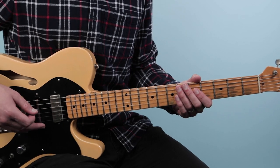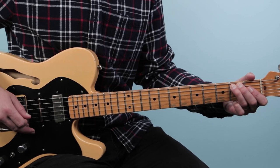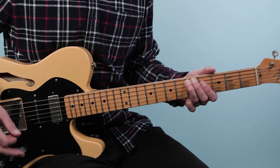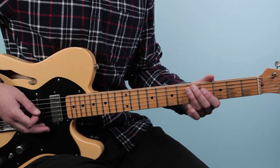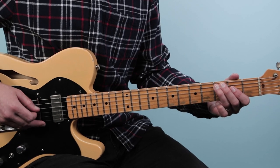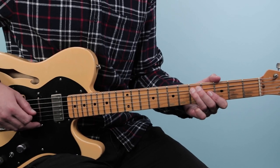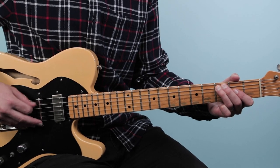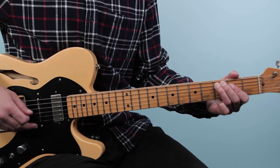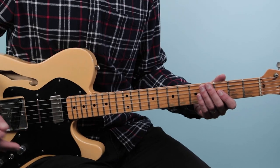Every two beats we change: one, two, three, four, one, two, three, four. Then you can slide back up. There's a little 16th note slide — one, two, three, and a four, and a one, and a two. Then the vocal comes in, and we play that two times.